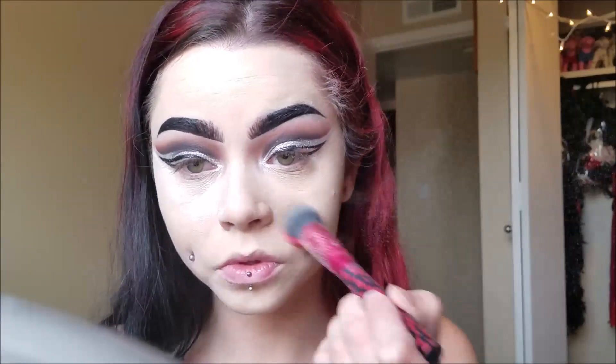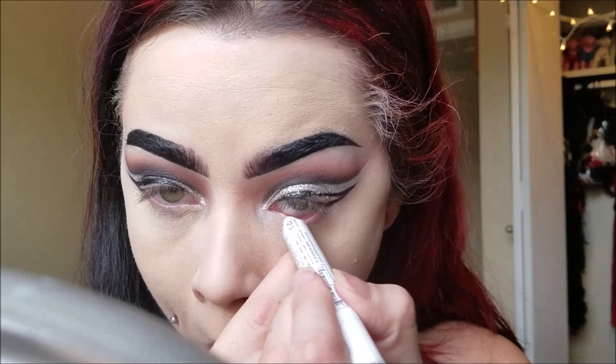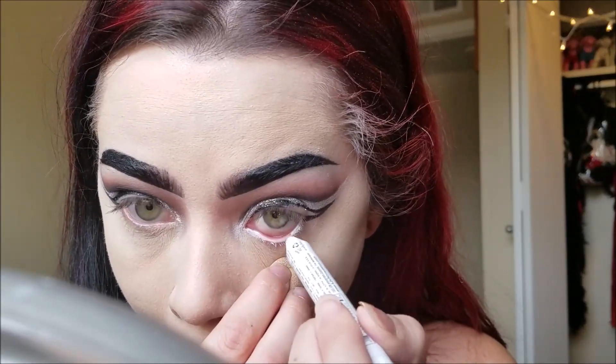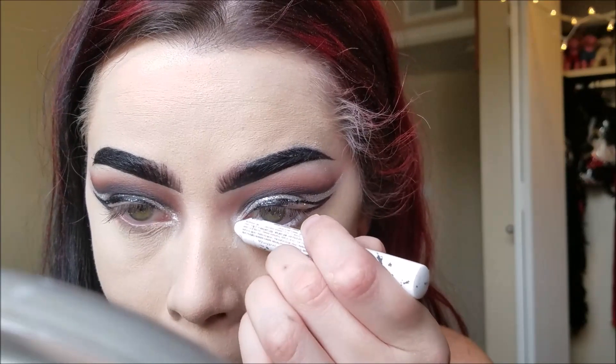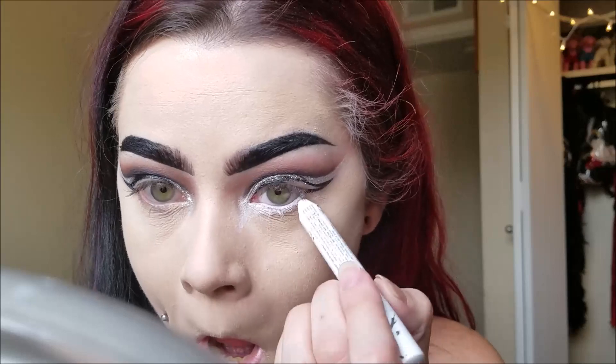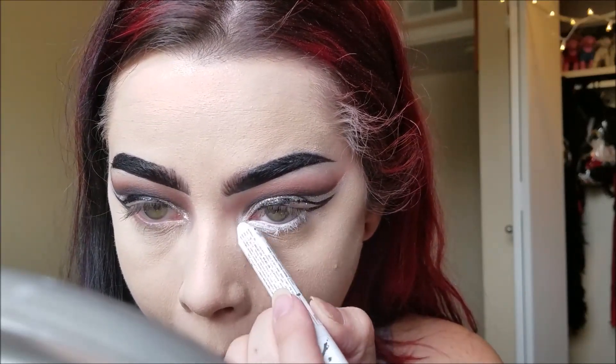Then I'm wiping away all the excess from underneath my eyes. More setting spray — that's a good trick too: if it looks too dry, spray some setting spray. Now I am creating the whites of my eyes, really extending it down in the inner corners and dragging it out for a doe-like or deer-like eye shape.